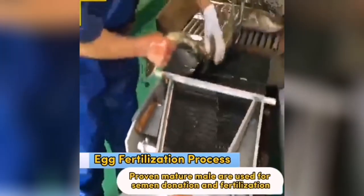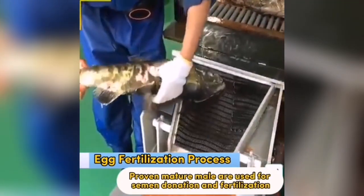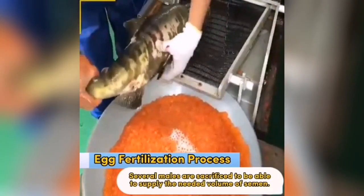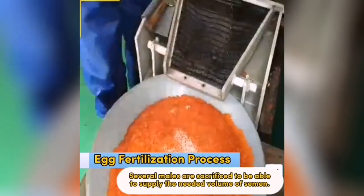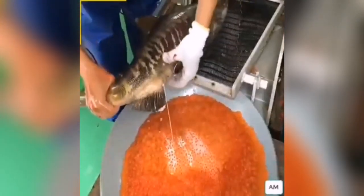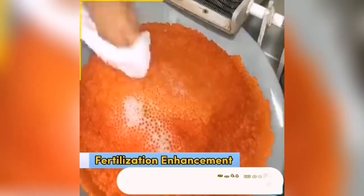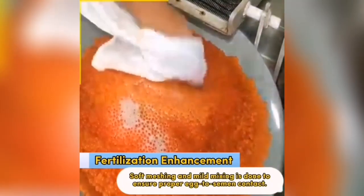Proven mature males are used for semen donation and fertilization. Several males are sacrificed to be able to supply the needed volume of semen. Soft meshing and mild mixing is done to ensure proper egg-to-semen contact.